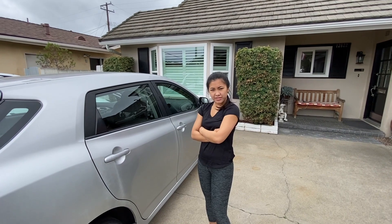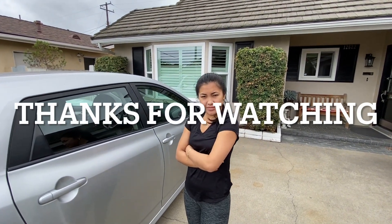That does it for this episode of Scott's Garage. Say goodbye, Emily. Bye Emily.